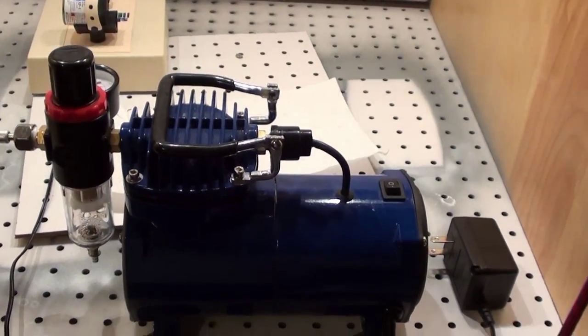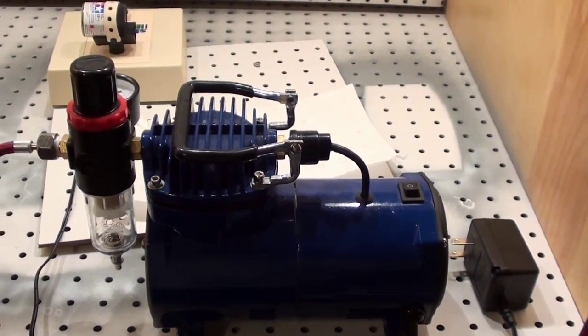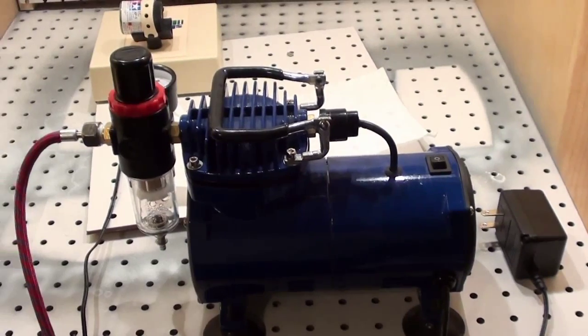I'm not an expert on airbrushes, and I'm not even going to get into it. Dreamknight has a good series on it — it's on SM Consortium. I will put a link to it at the bottom of the video.